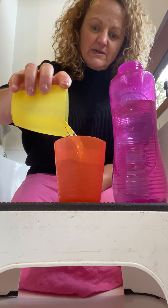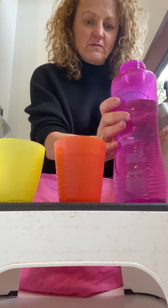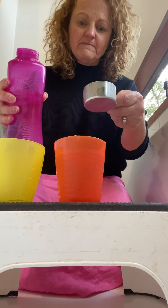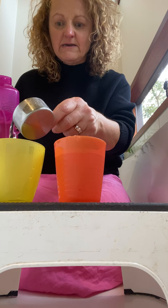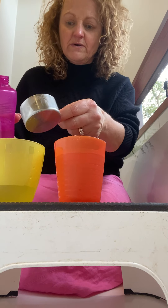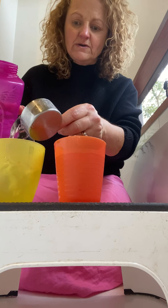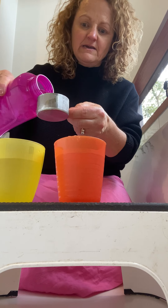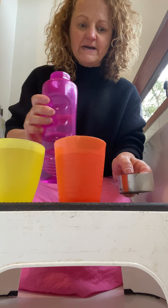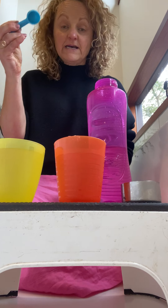You can pour into other ones, and then sometimes you might want to pour water into your measuring cups and see how many one-cups go into each cup: two, three, four — wow!